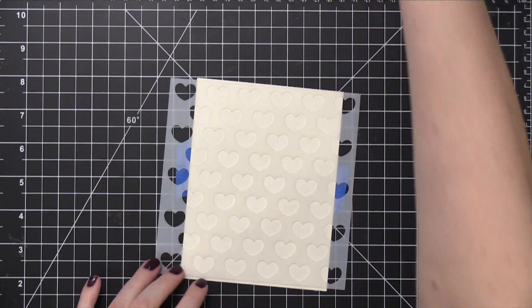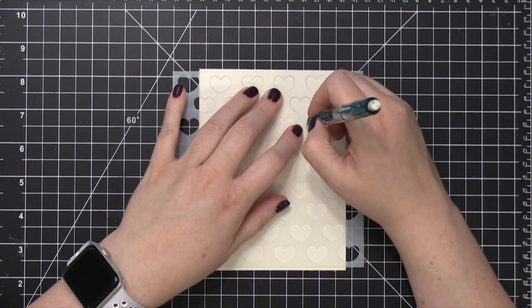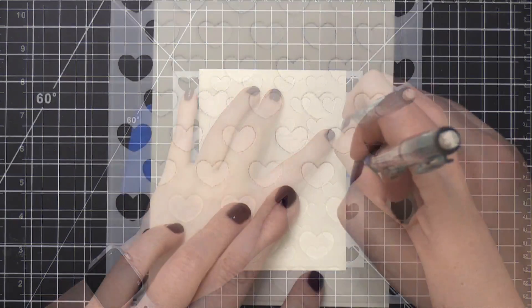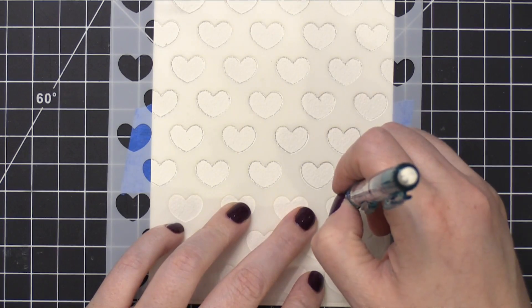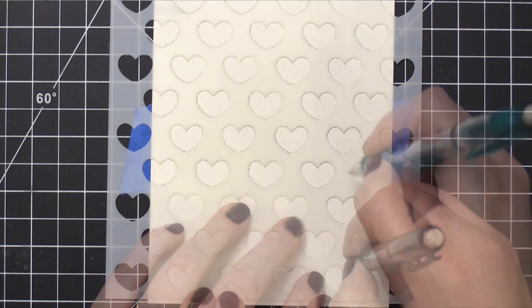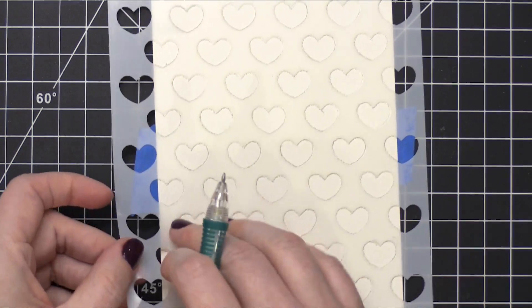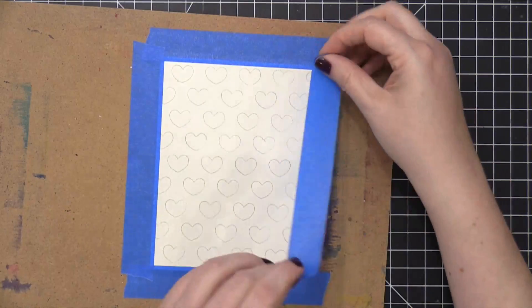I'm going to flip it back over and take a pencil and very lightly outline each one of these hearts. I don't want to press the pencil too hard down onto the paper because eventually I'm going to erase as much of the pencil lines as I can. I go around making sure I get each one of those hearts, and when I'm done I can lift that stencil off and I'm left with tons of little hearts over this entire area.